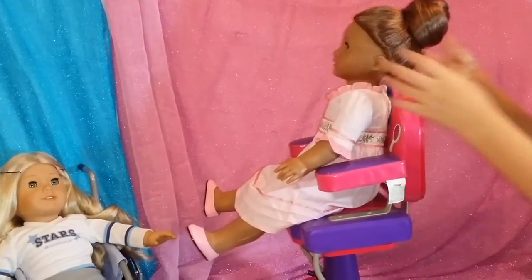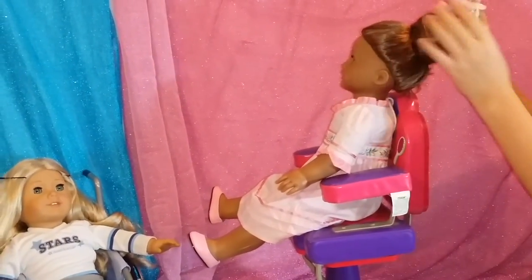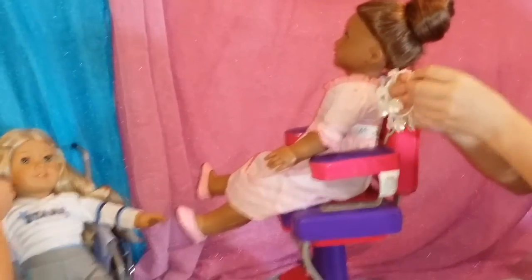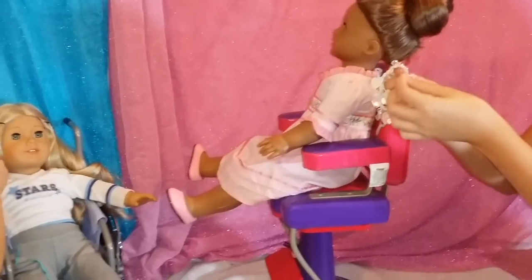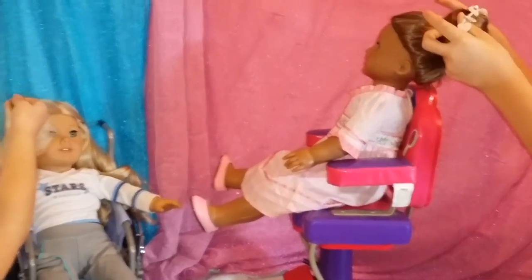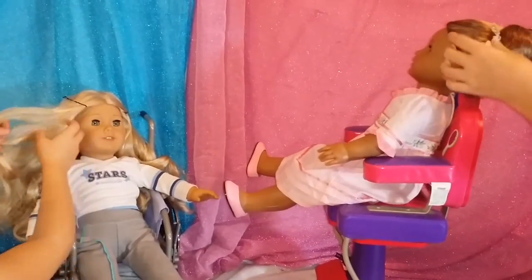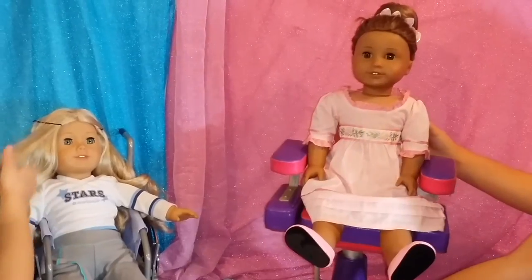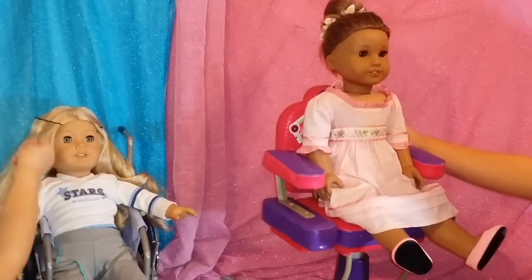And then you can add a cute bow once you're finished. I have a little scrunchie with some little plastic hearts and some little gems on it, and just wrap it around there. And now you have a really cute hairstyle for Christmas parties, going shopping, anything of that sort.